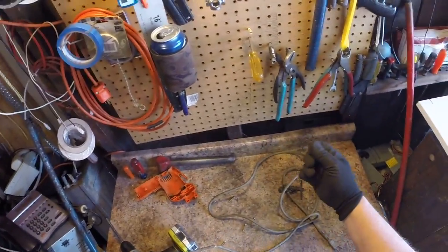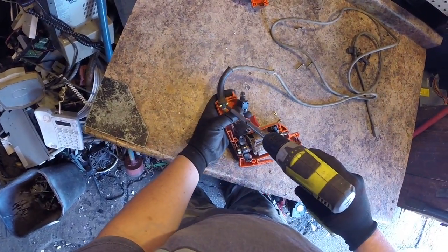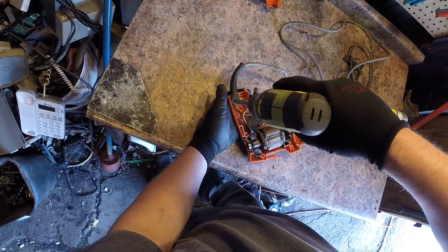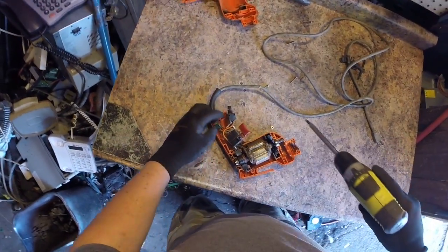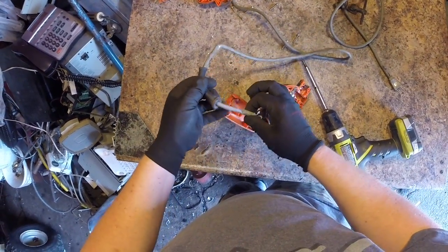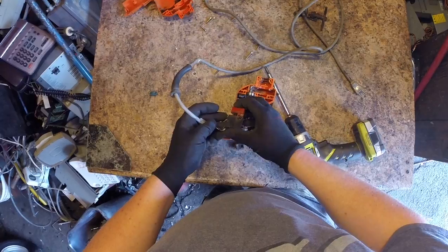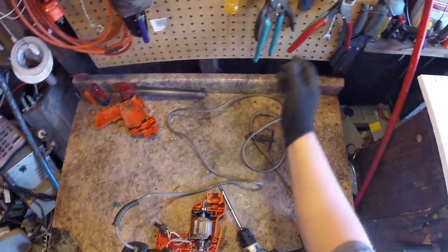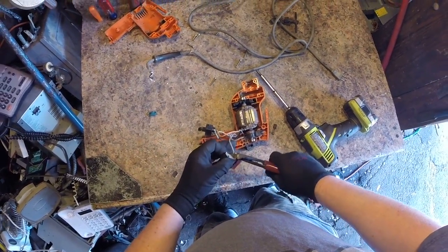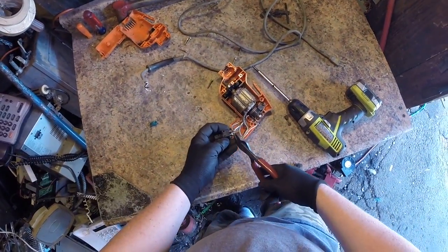I'm going to throw that in my tin pile anyway, but I could put it in a separate bucket and get 12 cents a pound for it instead of 8 cents a pound. I'm not sure if Makita would have had a Kawasaki cord, but I guess so. I've got some copper bearing — the switch — there's another switch here, and there's probably brass and stuff inside. I'll just get copper bearing price for it.